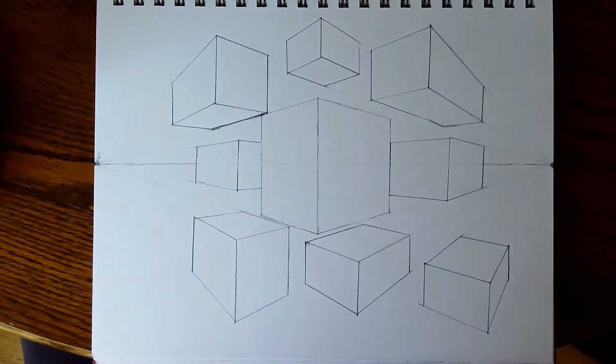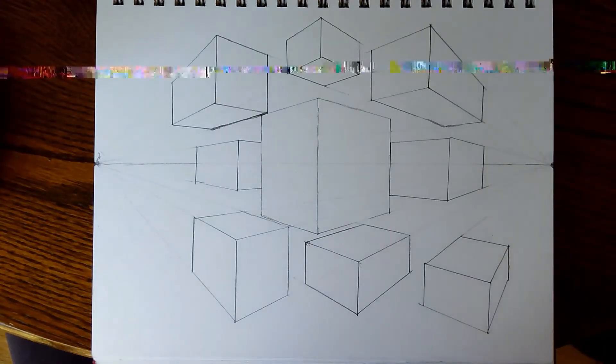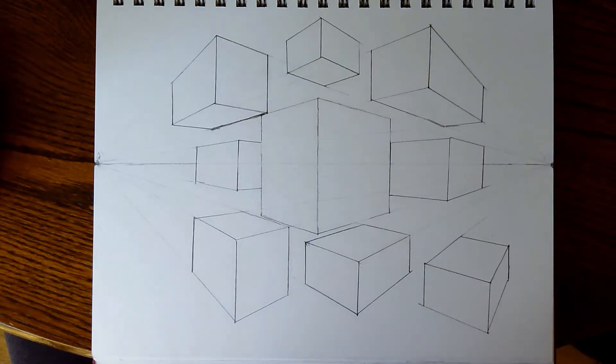Today we're going to learn the basics of two-point perspective. We will eventually move on to drawing these as cities, but today we're going to draw two-point perspective boxes just to learn and get comfortable with the basics.